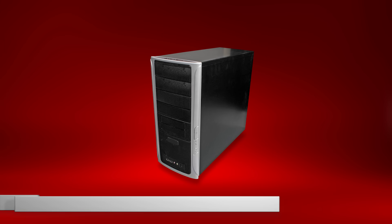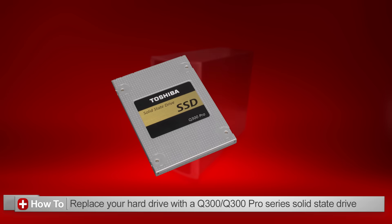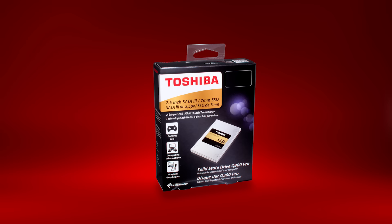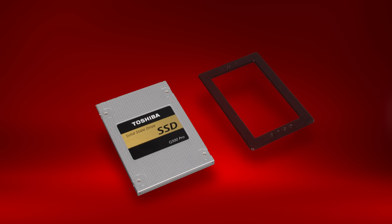In this video, I'm going to show you how to replace your desktop's existing hard drive with a new Toshiba Q300 or Q300 Pro Series Solid State Drive. First, let's review the contents of the package. Your box should contain both a solid state drive and a spacer.